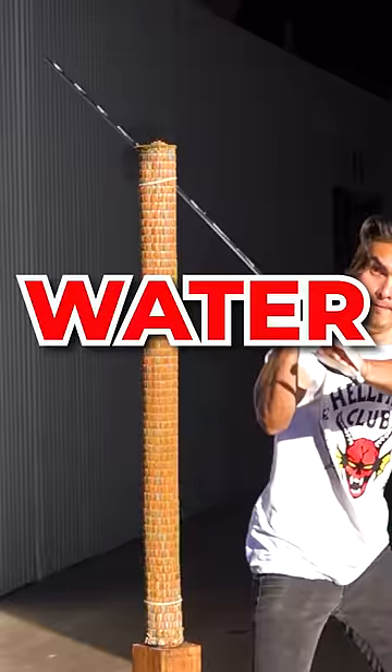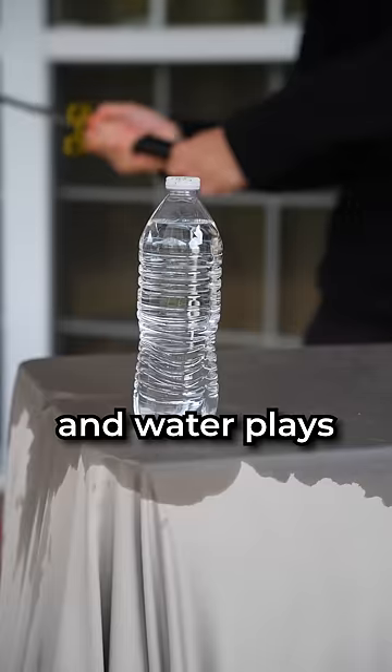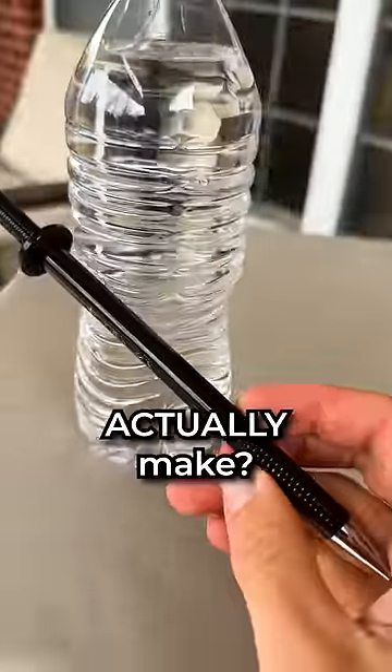Why are tatami mats always soaked in water before slicing? Tatami mats have been used for sword training for hundreds of years, and water plays a very important part in tamashigiri. But what difference does the water actually make?